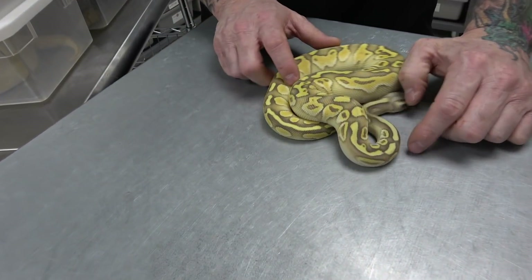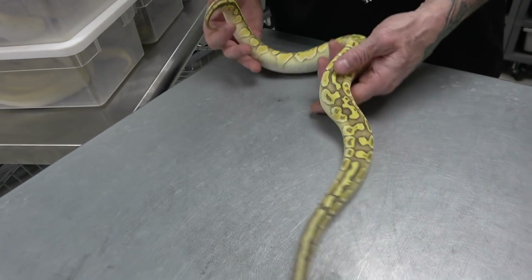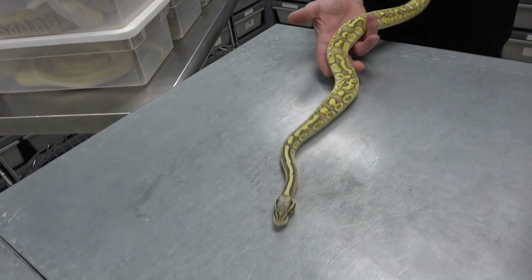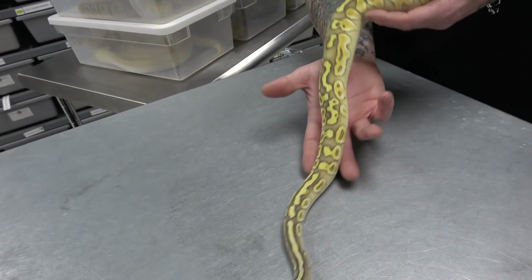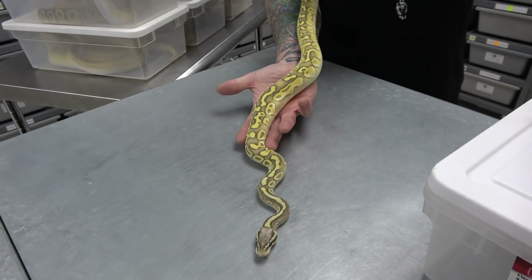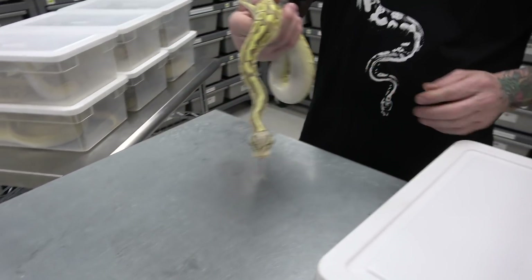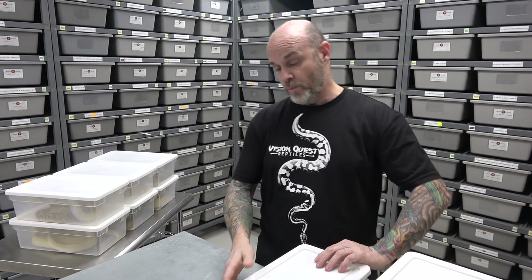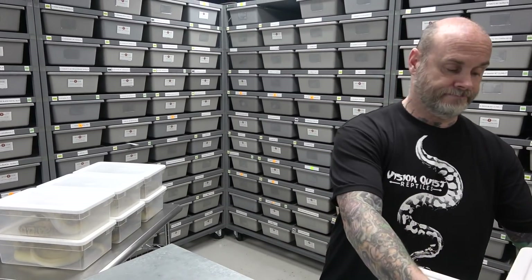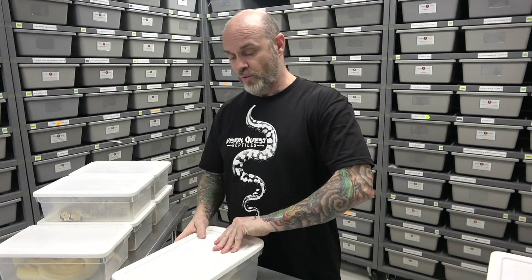This here is the one without the orange dream. So this is the bigger female. Obviously they don't look as amazing as babies, but still a beautiful animal as an adult, and great even as a hatchling. So really hoping these prove out to be het clown as well. I've got a lot of hypo stuff going into my clown and going in that direction as well.